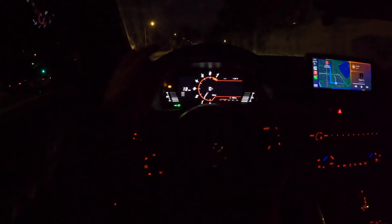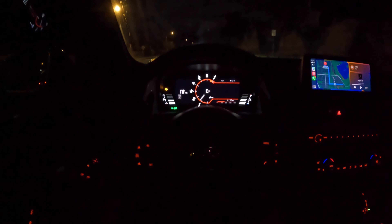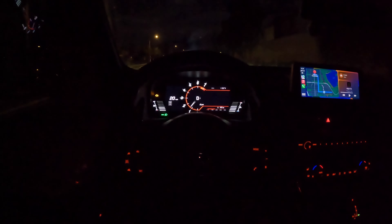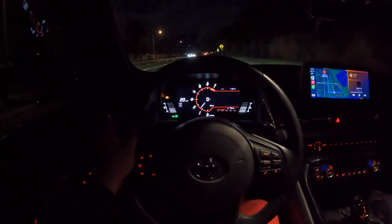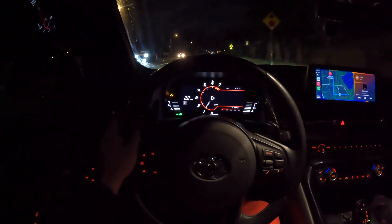Something doesn't sound right. I'm going to turn around. Y'all hear this? Something's knocking. I don't know what that is. Yeah, that does not sound normal. That does not sound good.